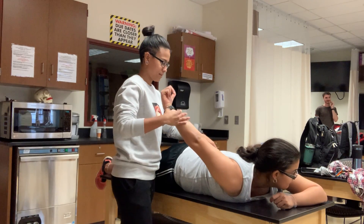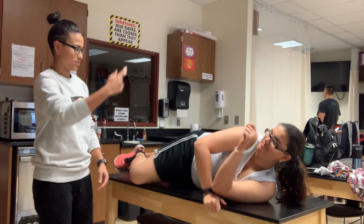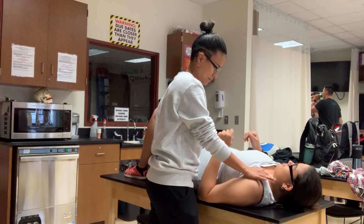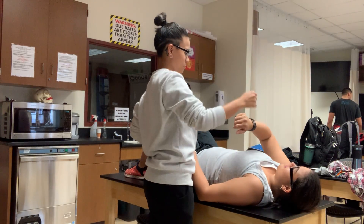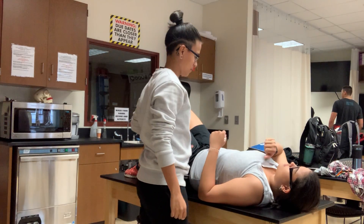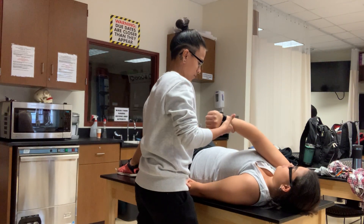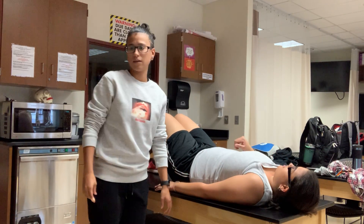Lats. Push. Okay, lats. Push. Switching sides — pec minor. Push. Point up — raise in the center. Push. And that's it.